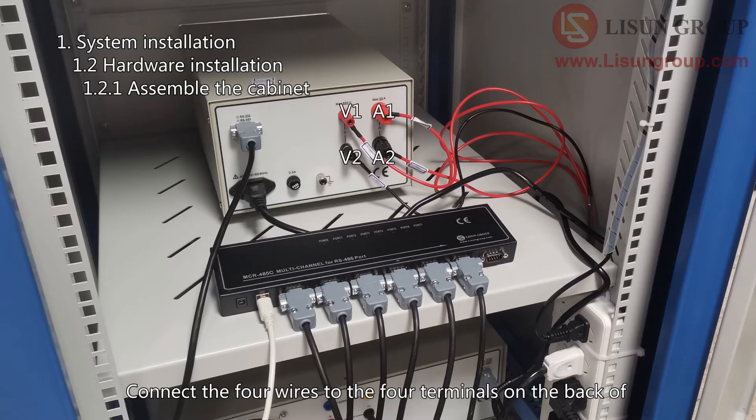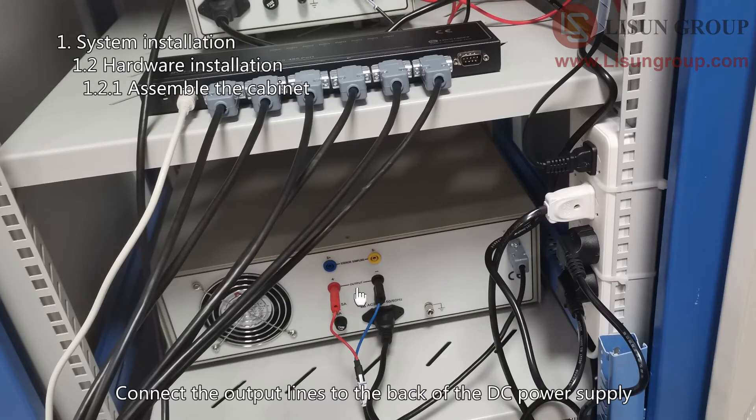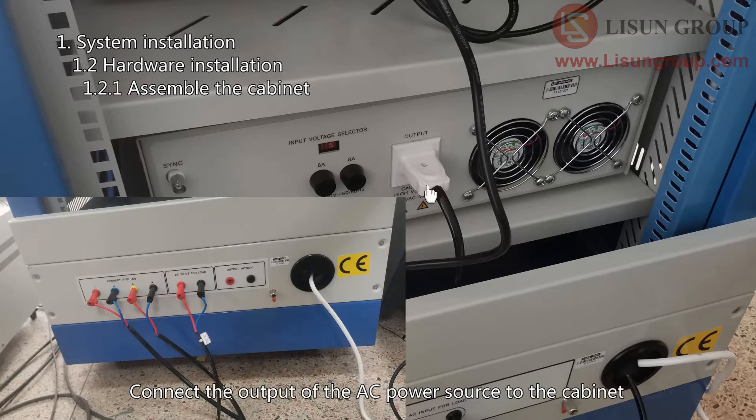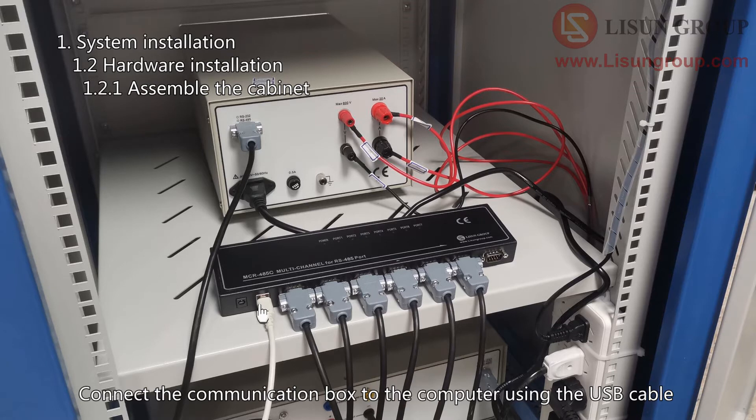Connect the four wires to the four terminals on the back of the power meter according to the wiring diagram. Connect the communication cable to the communication box. Connect the output lines to the back of the DC power supply, paying attention to the positive and negative poles. Connect the communication cable to the communication box. Connect the output of the AC power source to the cabinet, then connect its communication cable to the communication box. Finally, connect the communication box to the computer using the USB cable.